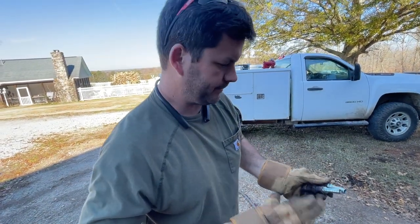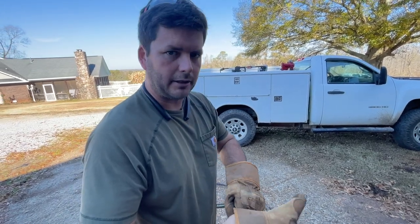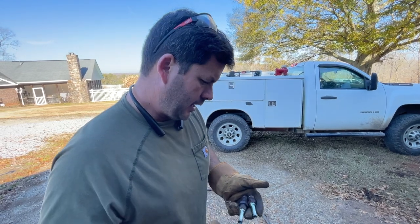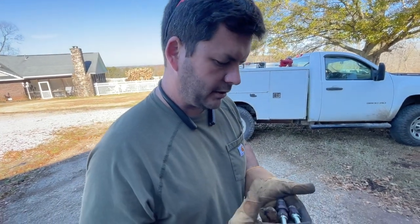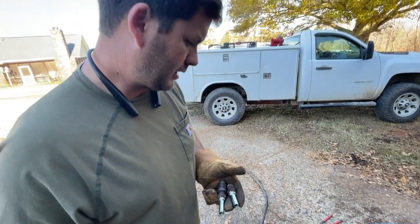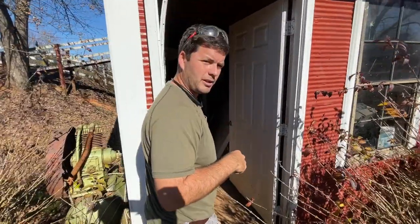Thanks to Pawpaw — he has a hydraulic hose machine. He used to make hoses for local people, loggers and stuff. So now we'll go down to his shop, cut our hose to length, get some crimps, crimp these on, and show you how the machine works. It's a pretty simple process if you've got the tools to do it. Come on into Pawpaw's shop — I'll show you around.